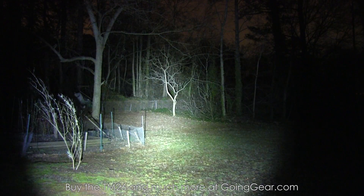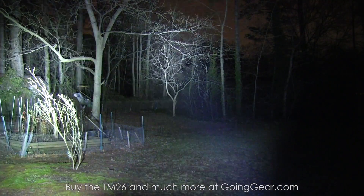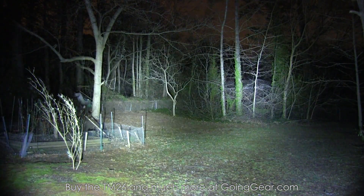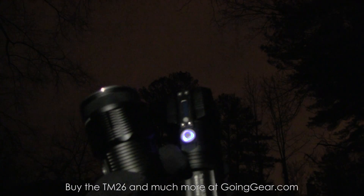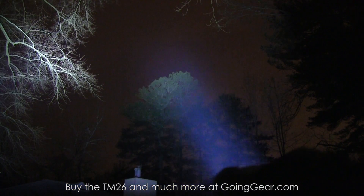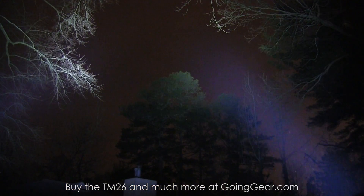We also brought the TM15 out here to show you the difference between the two. TM26 on the left, TM15 on the right. Honestly you're not going to notice a whole lot of difference at this distance. We have a bit more distance to work with — got the 4D Maglite out here, tops of those trees at about 100 yards. TM15 on the left, TM26 on the right, which shows you the difference in the beams a little bit better.